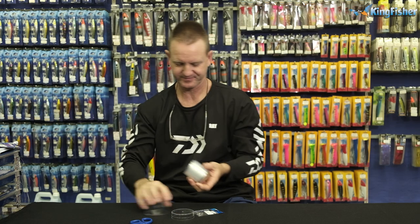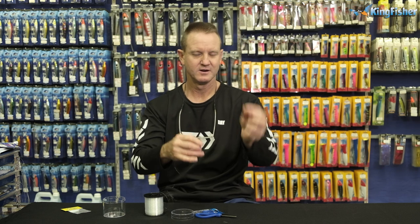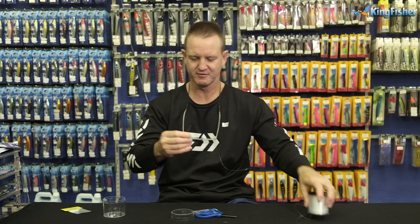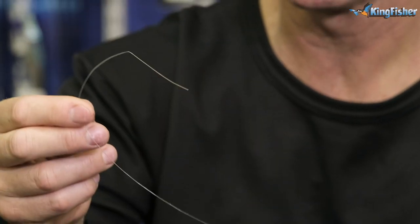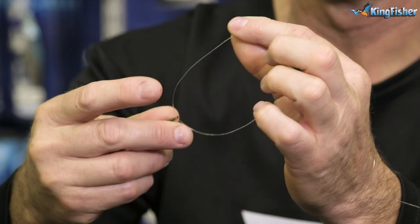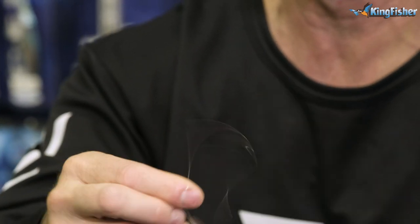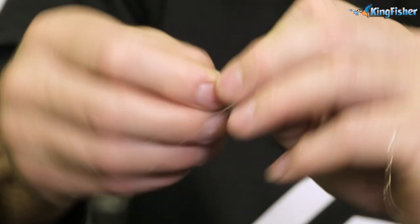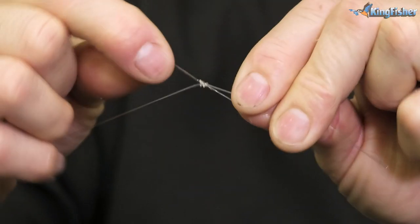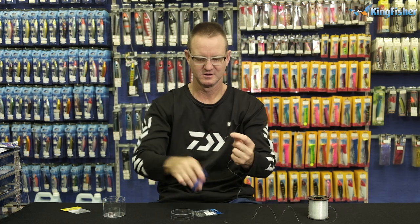Let me grab some nylon and get our swivel out. We take our number 10 barrel swivel, go through the eye, and we're tying a figure of eight. There's a link in the description on how to tie a figure of eight. We've got the size 10 barrel swivel, put our nylon through it, and we're just going to wrap it around three times — one, two, three times around — back through, open up. There's our figure of eight. Pull it reasonably tight, slide it down, cut off the tag end.